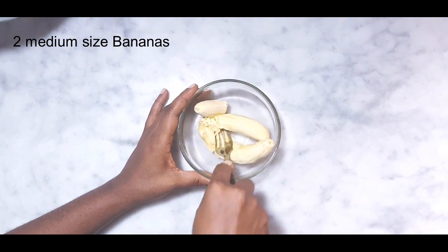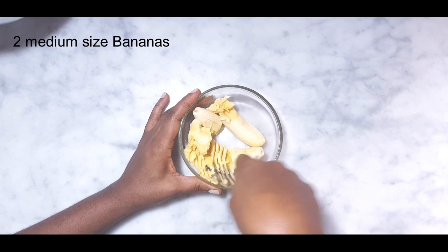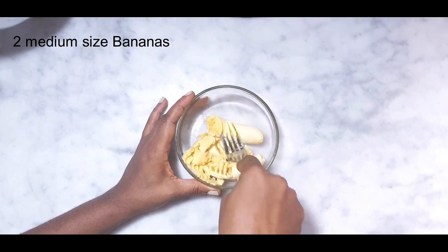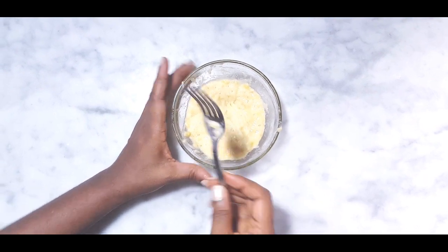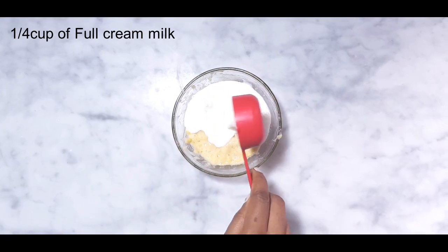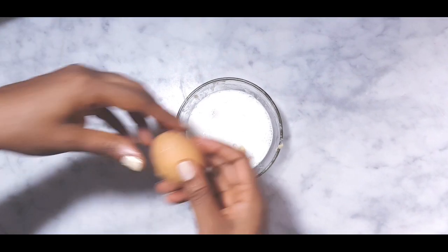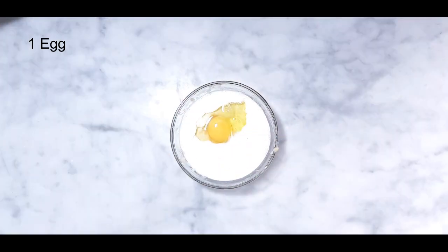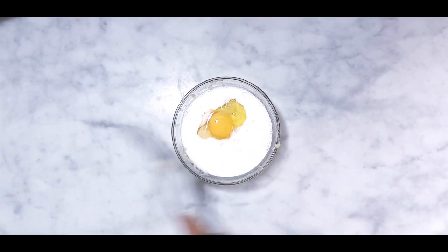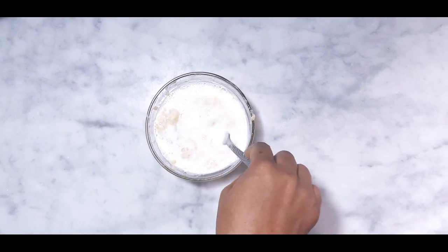Now mash two medium size bananas into a smooth paste. I'll add one quarter cup of full cream milk and one egg, then gently whisk to break the yolk.